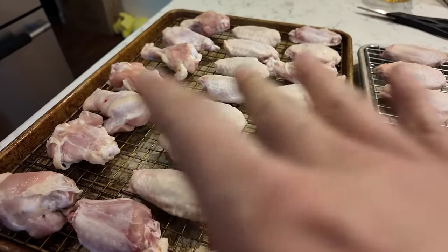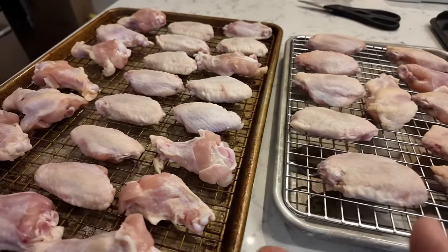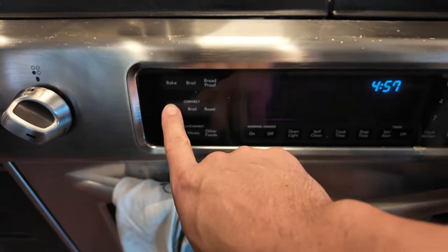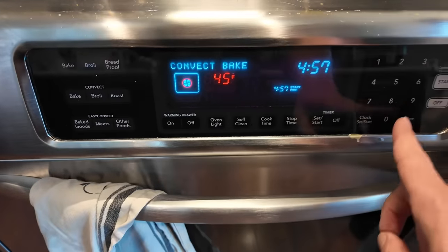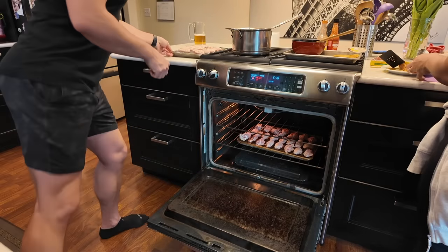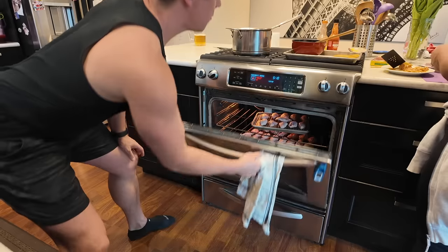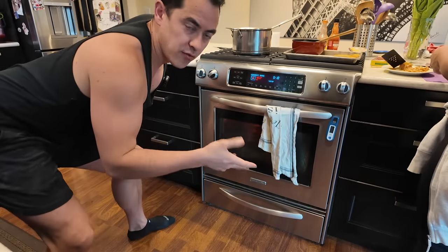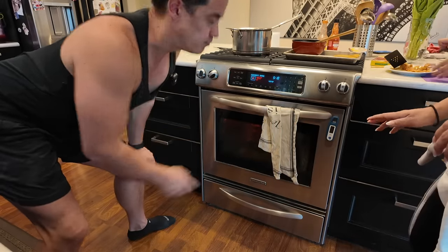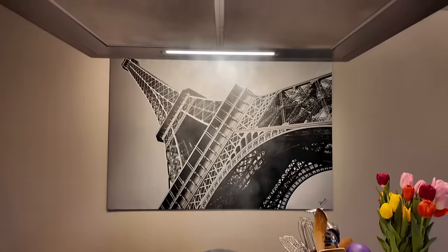Because they've been in the fridge I'm going to let them sit out for about five or ten minutes since the pan is still really cold. I'll set the oven — I'm going to use convection bake at 450. The directions say 20 minutes, then you take them out, flip all of them, and put them back in for another 15 to 30 minutes. Flipping is going to be important.